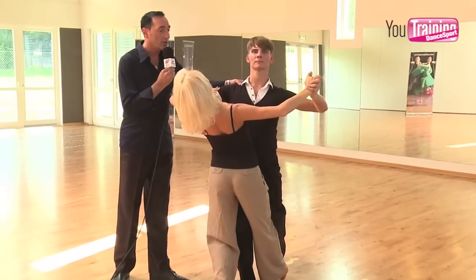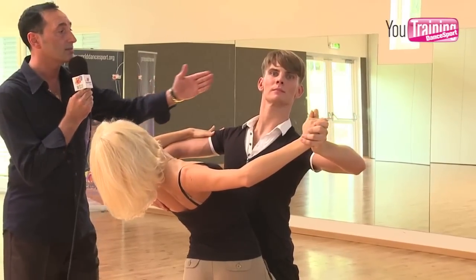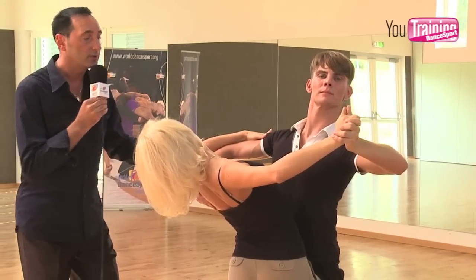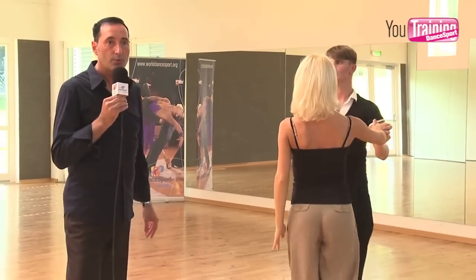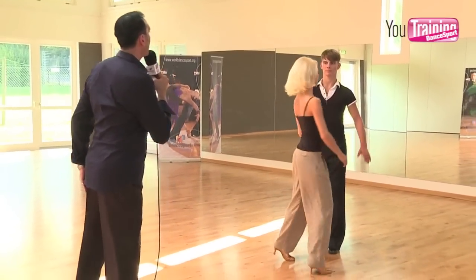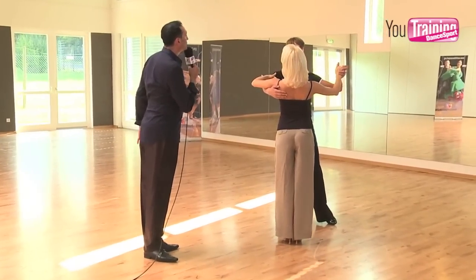Now I would like to ask Dimar and Olga to rotate so she lets him pass and he passes. The next point — you can easily see that the rotation is very important and it happens on one foot, over one foot. I would like to do this again with you and try to find a bigger outside circle.